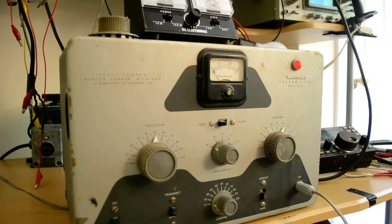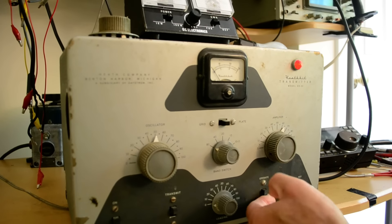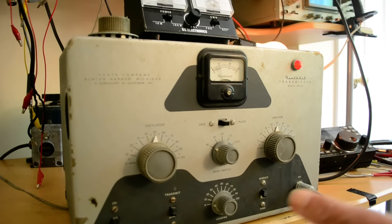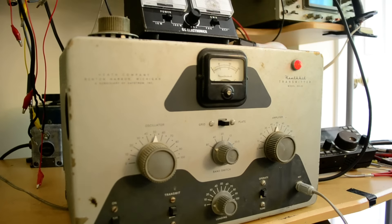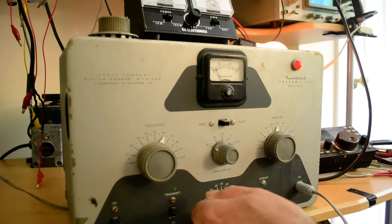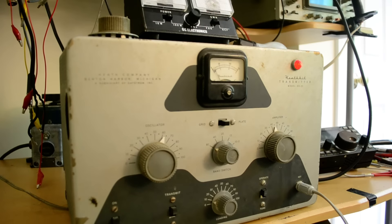I wonder if putting it back on 10 meters and increasing grid current would make a difference, but never mind. Put this in the plate position, bring this down to zero, put this into operate — it's pretty much tuned up already. Push this up — I don't want to do more than 100 milliamps, that's about right.